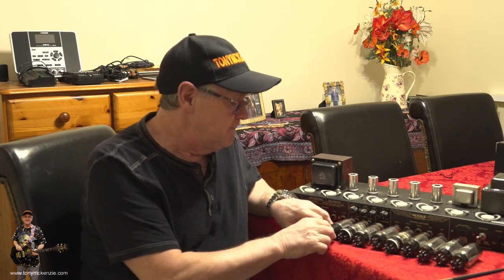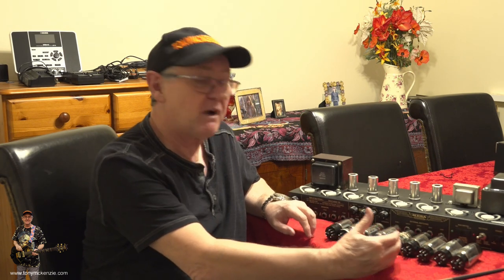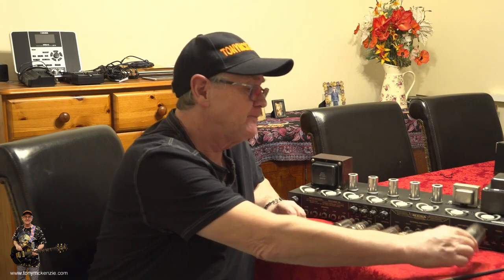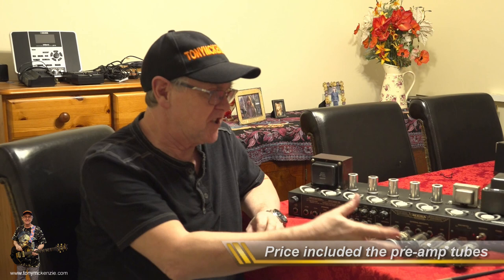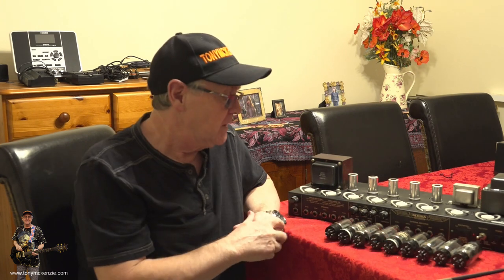So I set out and bought some new tubes — oh my god, you don't understand how expensive they are. In England they're expensive, and certainly in Australia or Europe too. For all six power tubes and three rectifier tubes, it cost me about £360 — that's at least $450 for the set. It's a lot of money, and I could have gone and bought other brands.